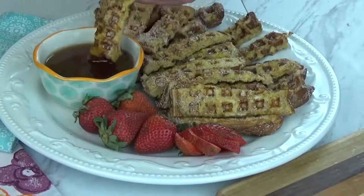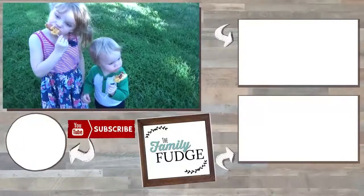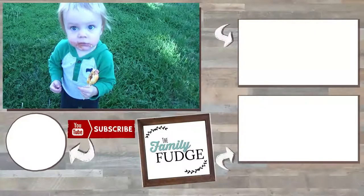Let me know in the comments down below, out of all of these recipes today, which one was your favorite? Thank you so much for watching and I'll see you next time.